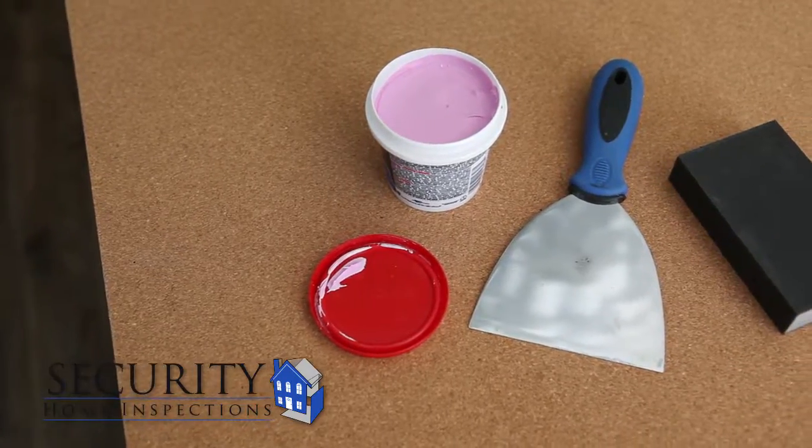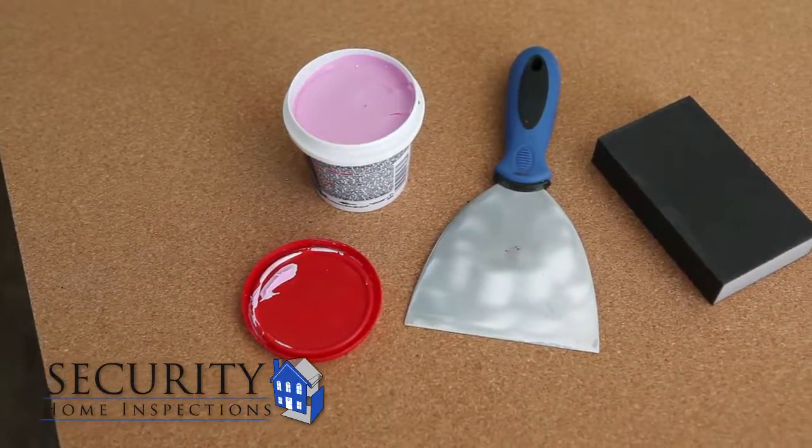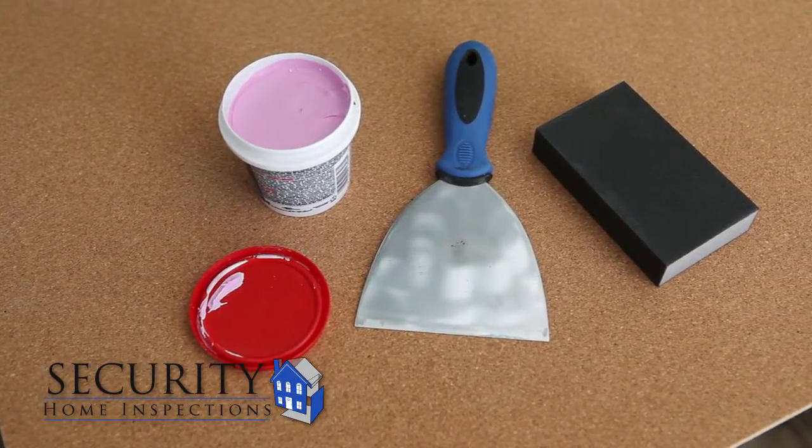To repair a small hole in drywall, you will need some lightweight, quick-dry spackle, a spackle knife, and a sanding block. When purchasing your spackle, the guide to follow is: the smaller the hole, the lighter weight the spackle needs to be.